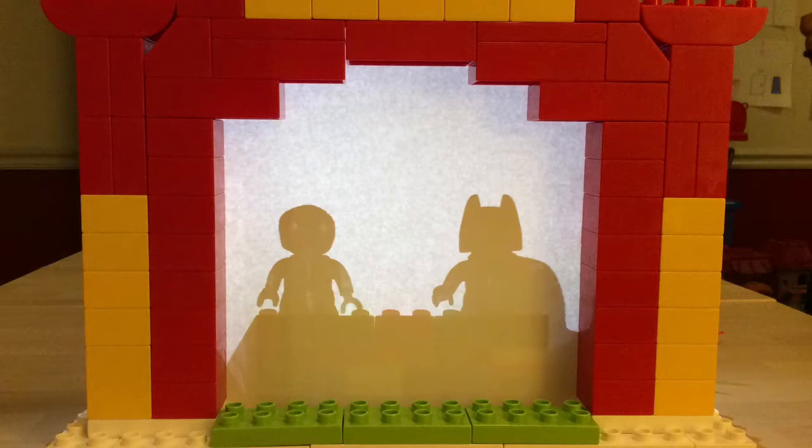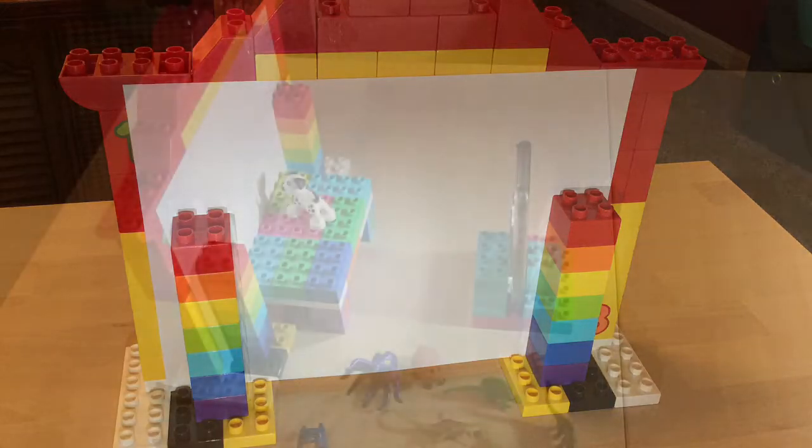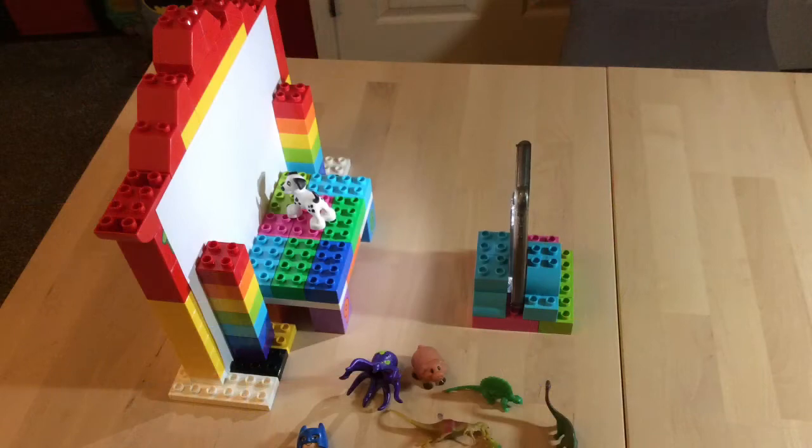Another way that you could build your shadow theater might be using Legos. The intro at the beginning with the dinosaurs was actually made with a Duplo Lego shadow theater. I will actually be posting that to our virtual Lego club later on this week, so if you're interested in that, you can check that out as well.